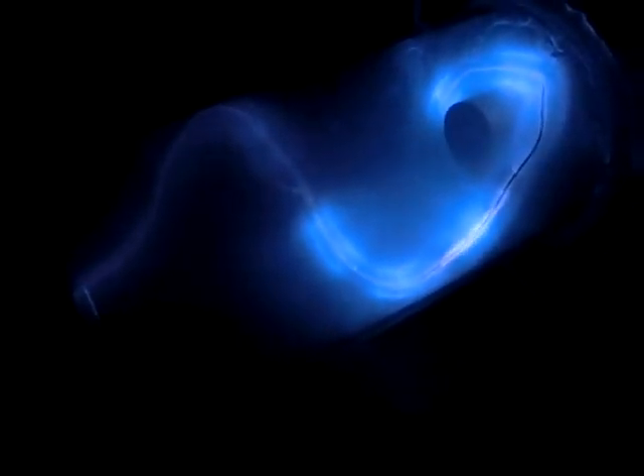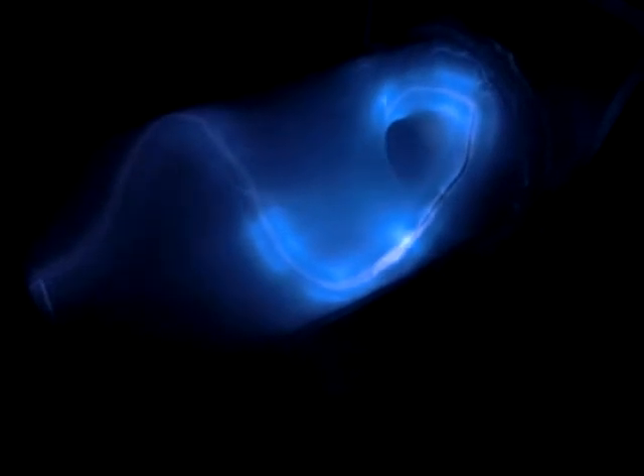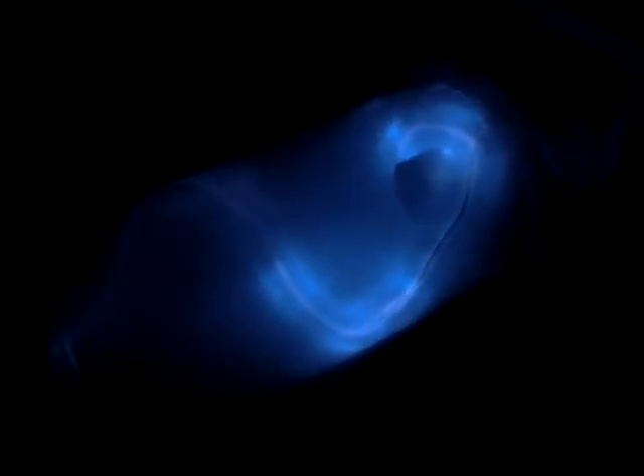We'll see if we can get a better mean free path. It's a little bit brighter. The plasma is a little bit more luminous than the nitrogen was. So definitely a very large increase in the mean free path. And you can also tell by the energy of the reactions occurring too.